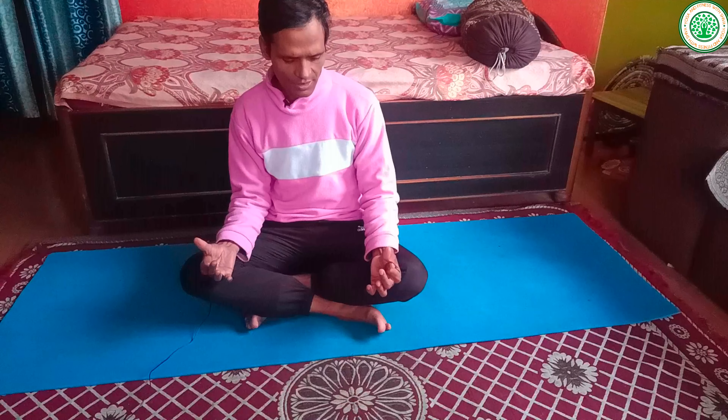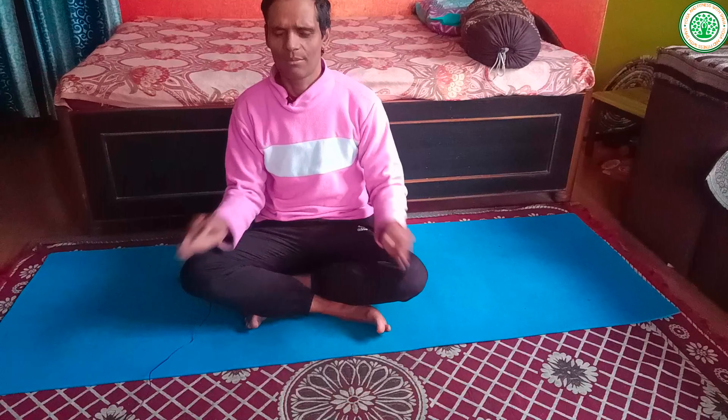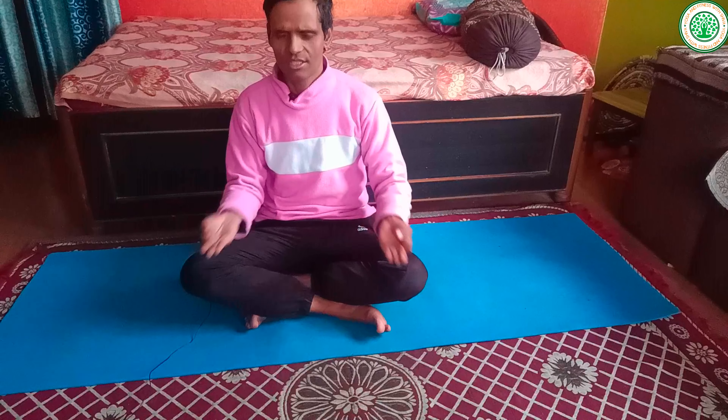To perform Vayu Mudra, bring your index finger close to the bottom of your thumb finger and hold the position. We can stay in this mudra for nearly five to ten minutes, depending on your time. Even if you are working in an office or any other place, you can perform this mudra whenever you have spare time. This is a very beautiful mudra for the winter season.